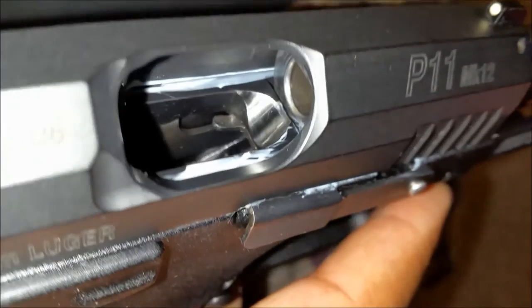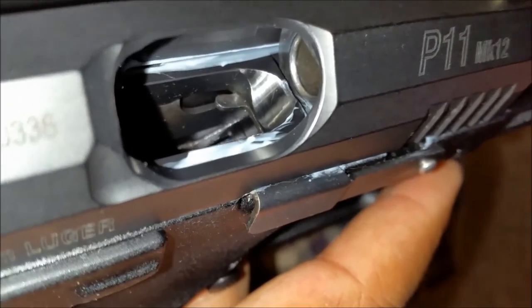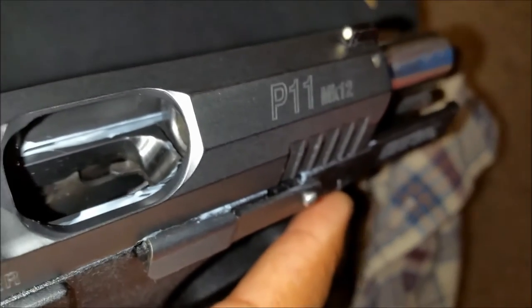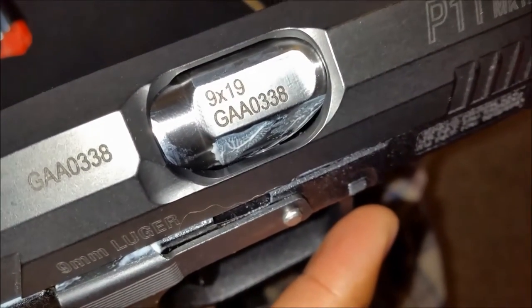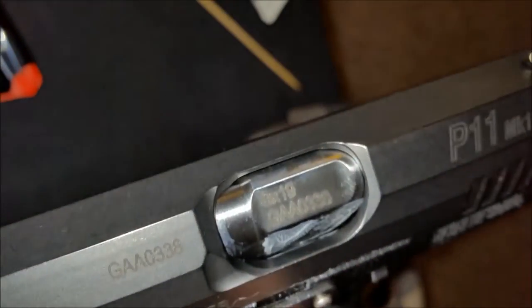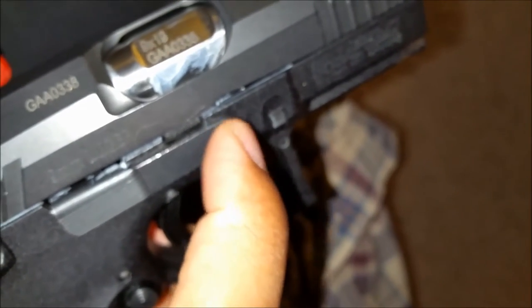What I did was research the Beretta PX4 Storm since they share a similar rotating barrel mechanism, and I found that rotating barrels have pivot points that some say need to be lubricated. That's why you see the grease on the underside of the barrel. There's a crossbar — I believe it's right here, and you can see the button there — and I put grease on that crossbar thinking it could rub off onto areas with friction.